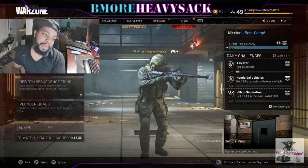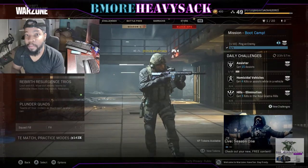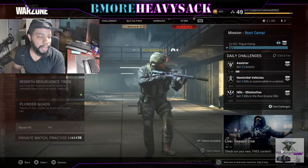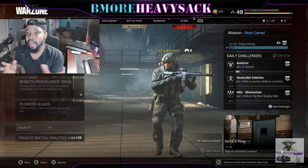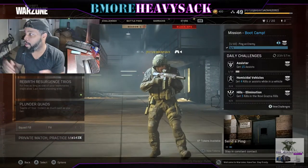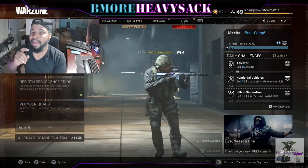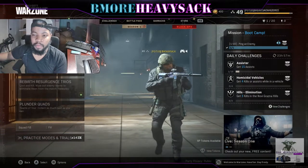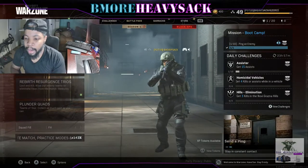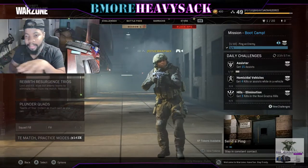I might drop you guys a video of me actually using a vacuum cleaner to clean out the dust in my computer. That time I went a whole year and let dust just build up on my computer — I'd look at it like yeah, it's getting dusty, we're going to keep on rolling. I did that because I wanted to do an actual video to show people that all the hype about using a vacuum cleaner automatically killing your computer — that's not necessarily true.